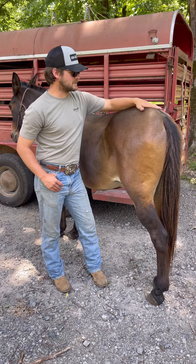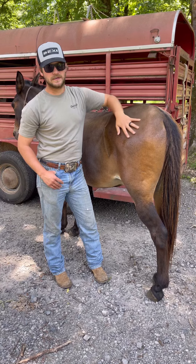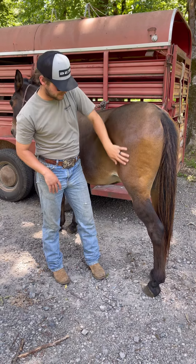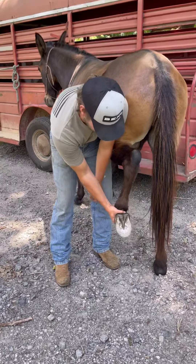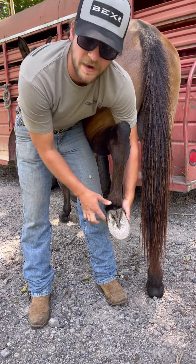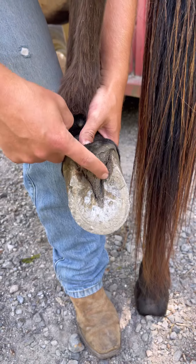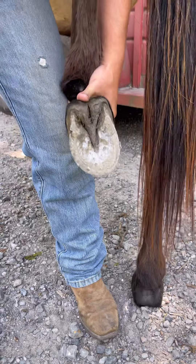Alright, so on my other videos it seemed like there's a lot of questions about the mule's back foot and what everybody was calling hollow. I was going to show y'all exactly what a mule's foot looks like on the bottom. This is a healthy mule's foot — the farrier just left. So this is what y'all were calling hollow, and I guess it kind of does look a little hollow.